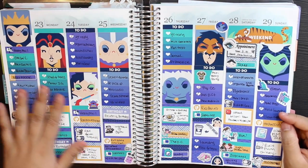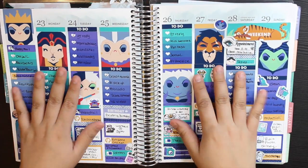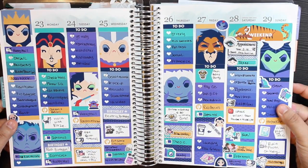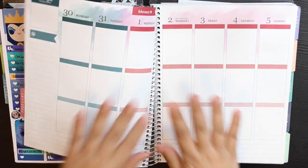Last week I did a plan with me using the Odd Lube Disney Villains kit and I love this kit so so much. If you guys haven't picked it up, I definitely highly suggest it. I love Odd Lube kits and I love their paper — it's so bright and it's just so beautiful.